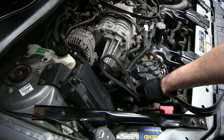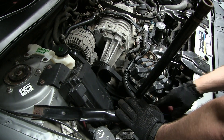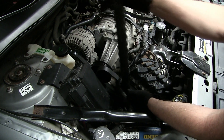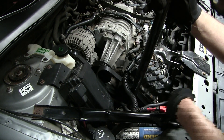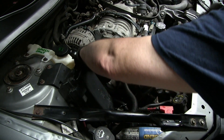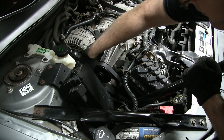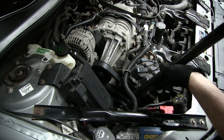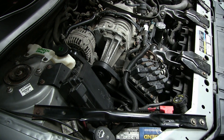I'll start by reaching down there and getting it around the crank pulley first. Got the new belt in place, I've got the socket back on the tensioner. Just make sure you've got it on all the ribs on the pulleys and on the crank, otherwise you're gonna have a hard time stretching this over. Then just pull back on the tension and stretch it over — and we're all done.